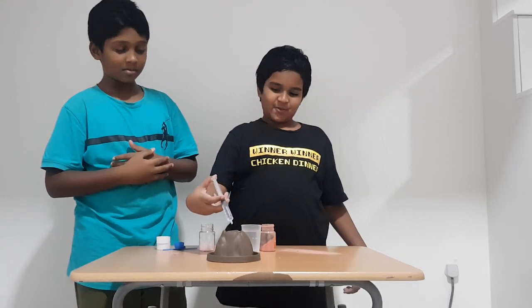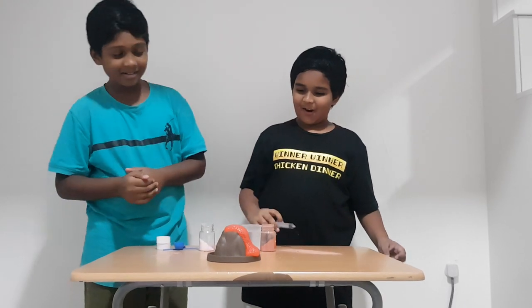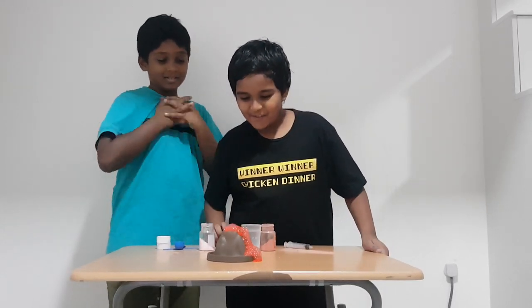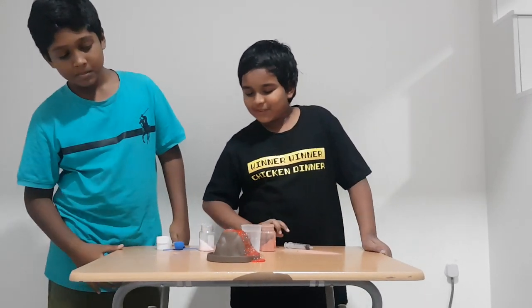Three, two, one — whoa! Wow! It's erupting!